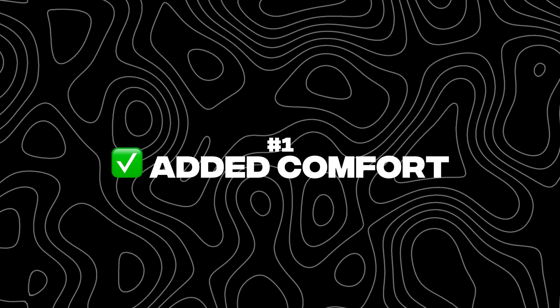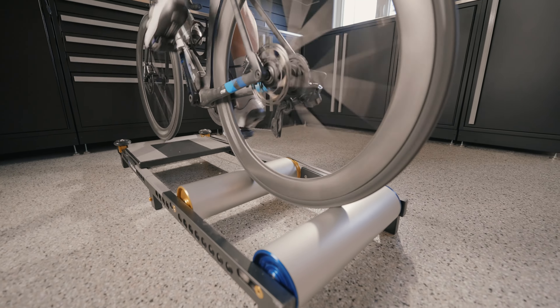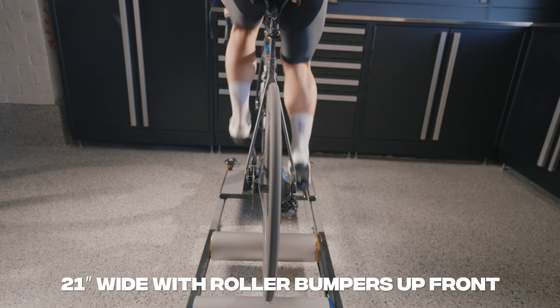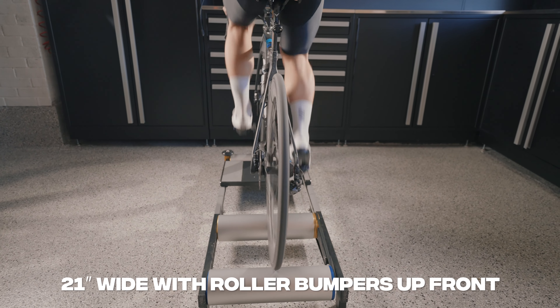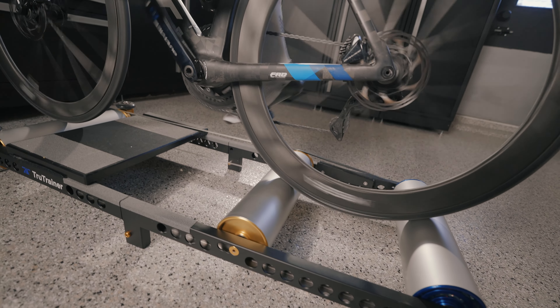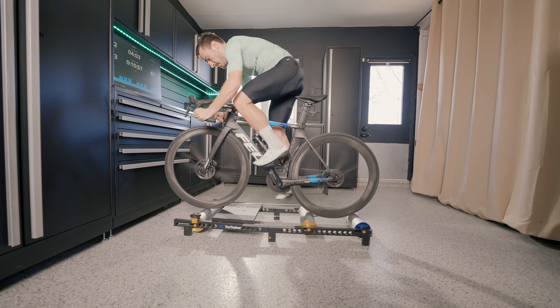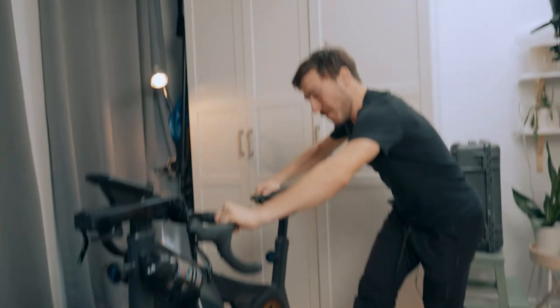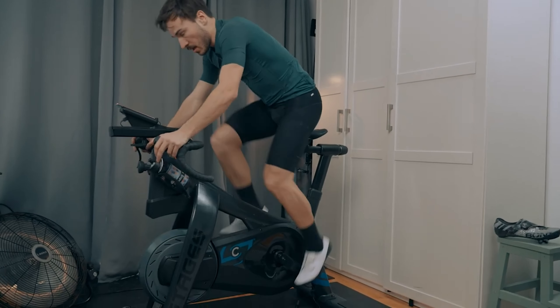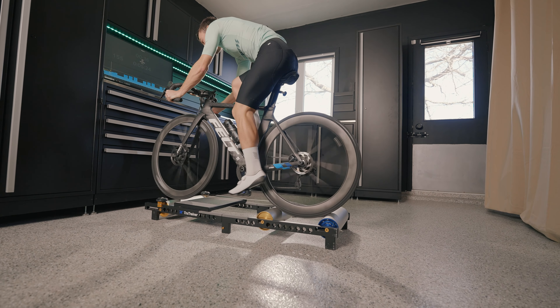Reason number one is definitely the added comfort riding rollers. Not being restricted on one axis, your bike can fully move from left to right for about two feet wide. You're really allowing your body to tilt the bike comfortably. You can get out of the saddle, you get some movement. When you ride a direct drive trainer or a smart bike, your hips, lower back, and upper back are stuck in one axis. Adding that second axis from left to right adds so much more comfort.